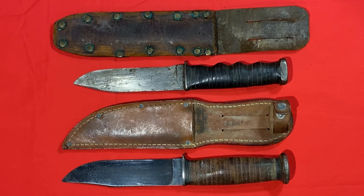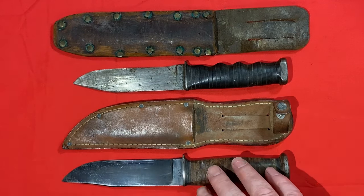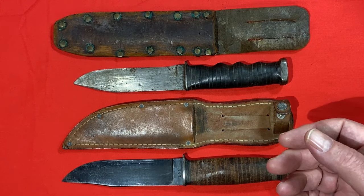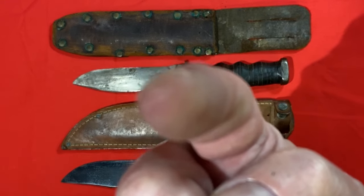Welcome back to the shop. Today we're going to look at some World War Two era K-Bar USN Mark One knives. This is the original configuration, this one has some modifications to it, and we'll discuss what that looks like. If this is the kind of stuff that interests you, stick around.